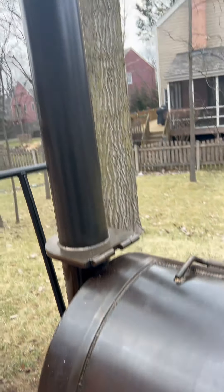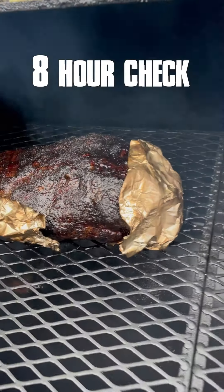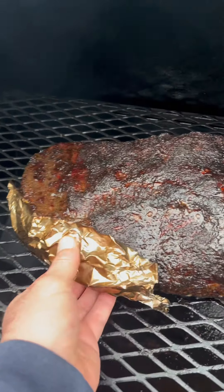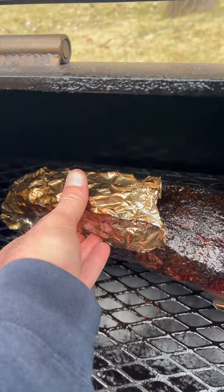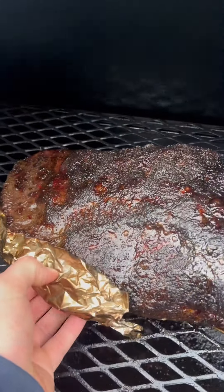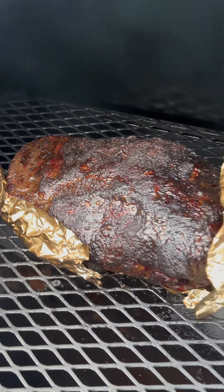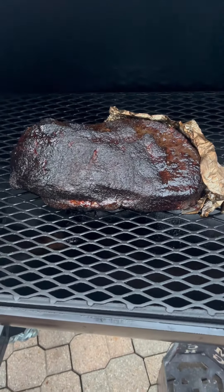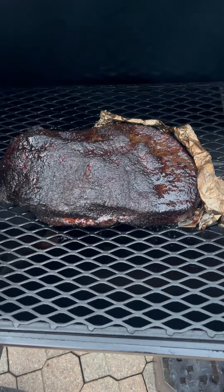We're at the eight-hour mark. The brisket is definitely in the stall, temping in the 160s. I'm dumping off the liquid — you can see I've got some foil protection. The flat started to curl a little bit, so I protected it with some foil as well. Now here's the nine-hour mark: I went ahead and switched the brisket 180 degrees and pointed the flat towards the fire to try to encourage even cooking.